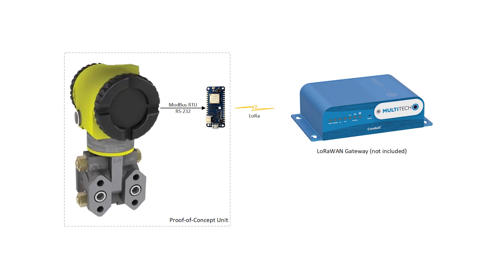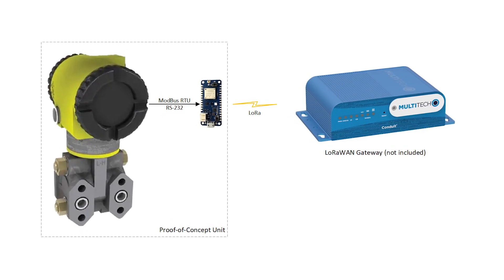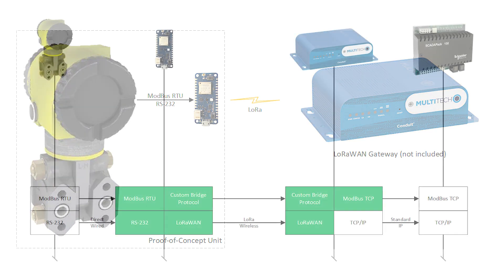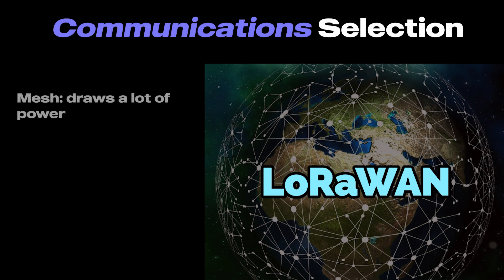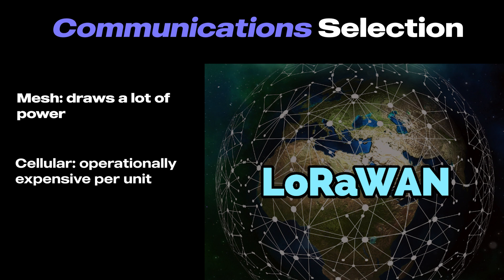The first steps were flushing out the system architecture and design. When we're talking about remote monitoring over large areas with many distributed sensors, we always go straight to LoRa as the first choice. LoRa offers long range, low power options that are becoming more and more affordable for end nodes. Mesh technologies aren't ideal here because mesh requires nodes to be constantly on, which isn't great for power consumption. Cellular options can quickly become expensive and operationally cumbersome, with a SIM in each sensor reporting very small amounts of data.